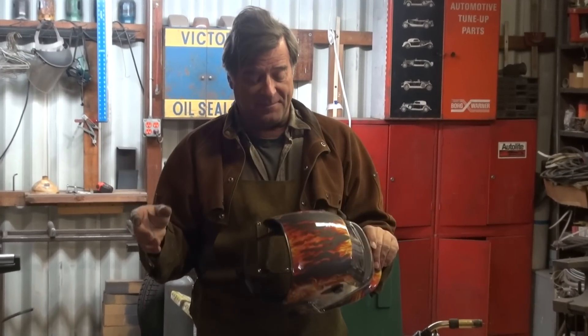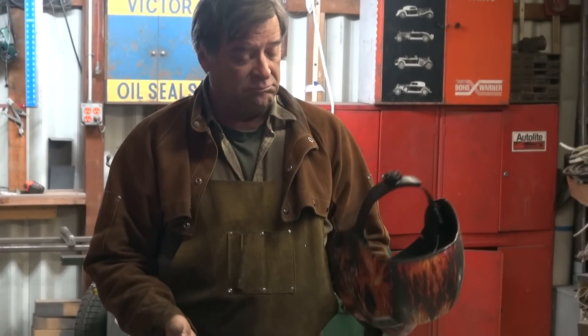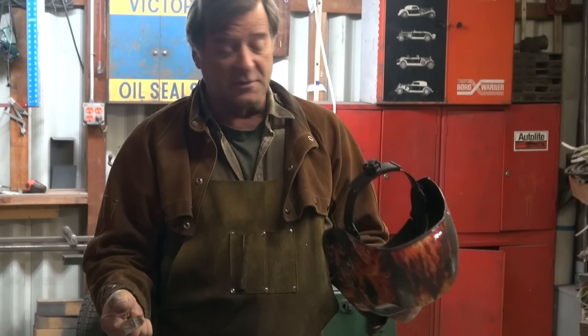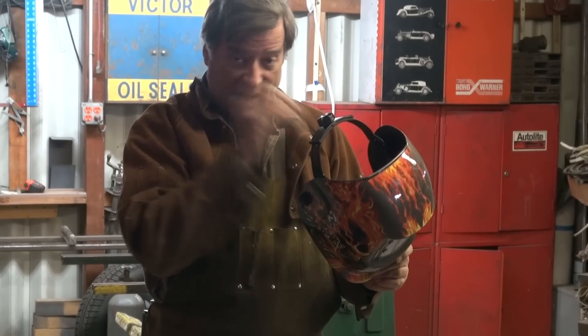So, I had a comment the other day — I can't see what I'm doing. How do you see the weld? Okay, that's a good question. So I thought, why don't you guys come climb in the helmet with me so you can see what I'm seeing.